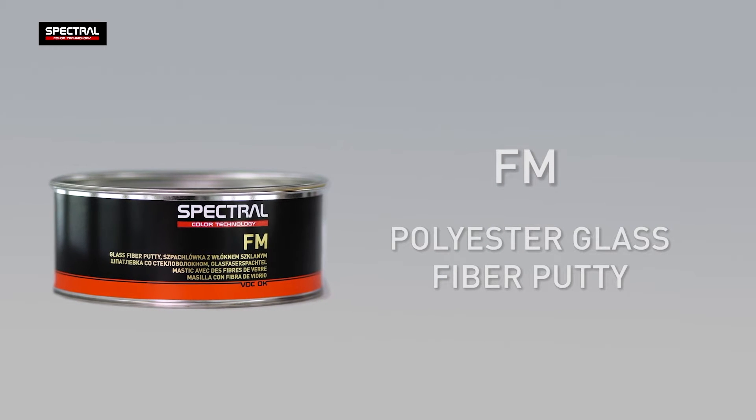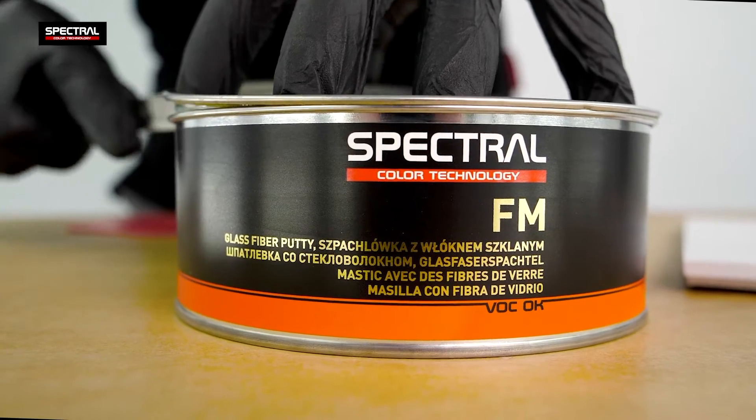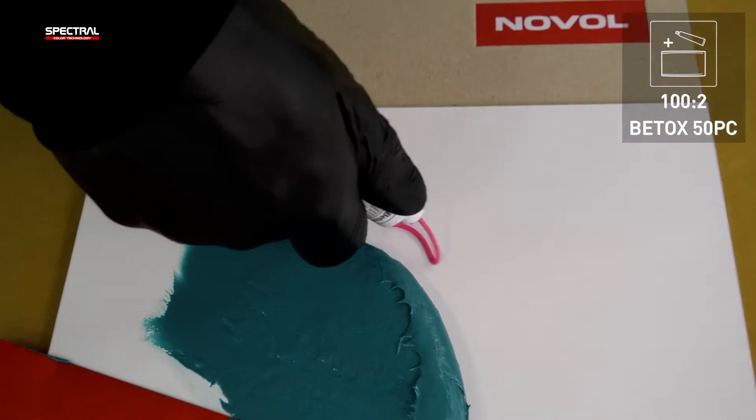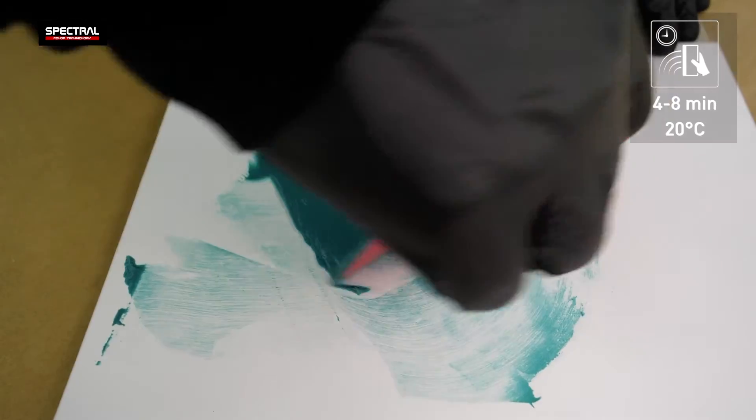SpectralFM is a structural putty filled with glass fibres. Mix the putty at a 100 to 2 ratio with the Betox 50pc hardener. The pot life after mixing with the hardener is 4 to 8 minutes.